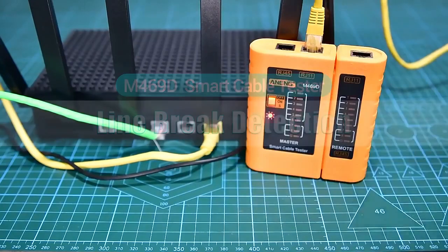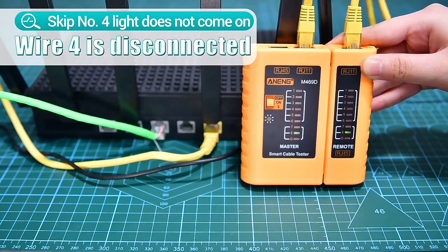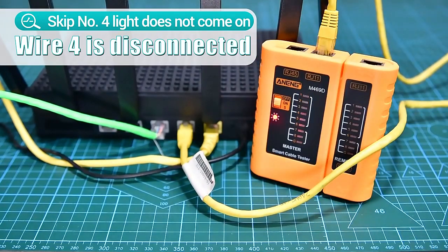Network cable core breakpoint detection. Lights up in sequence, and the number four light does not light up, indicating that the number four power wire is disconnected.